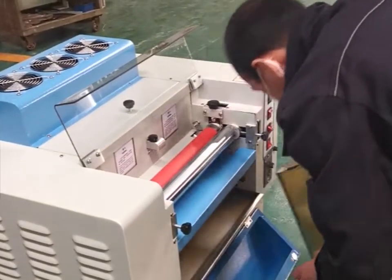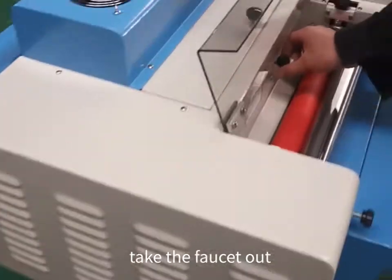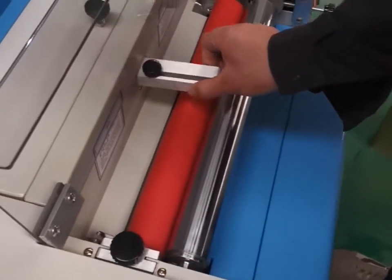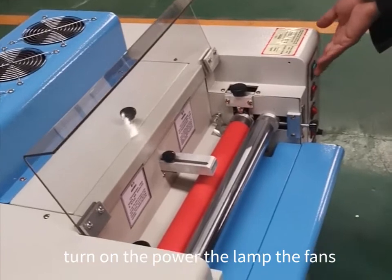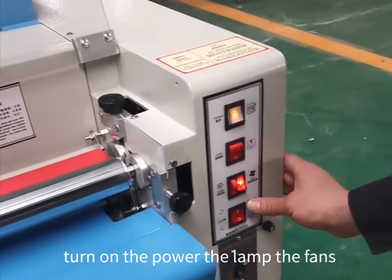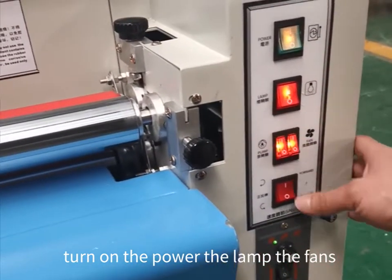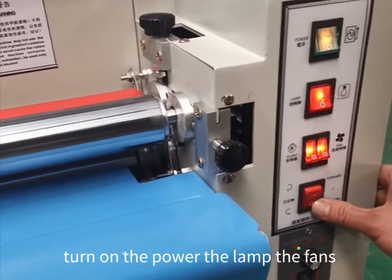After we put the UV liquid, we clean the rulers to be clean. Pull the pole seat out. Turn on the power, turn on the lamp, the fans, the liquid.